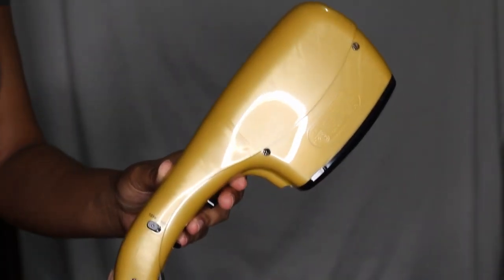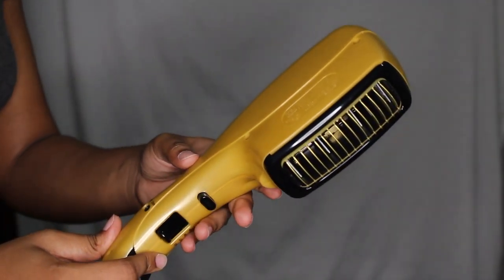Hey guys, I'm back and today I'm coming at you with a hair video. I've been trying different things on my hair and I've been natural for about three years now. I thought I'd buy this blow dryer I saw on Amazon — it was really highly reviewed — and try it out for myself and for you guys. It's called the Andes 1875W Ceramic Iron Styler Dryer.